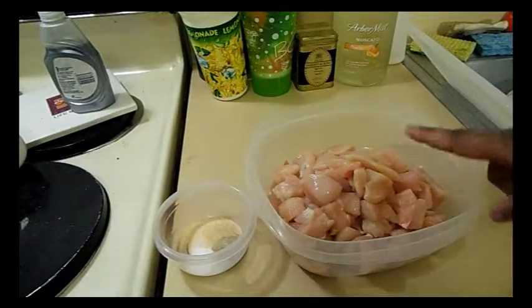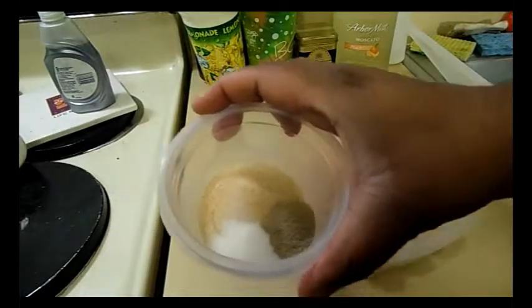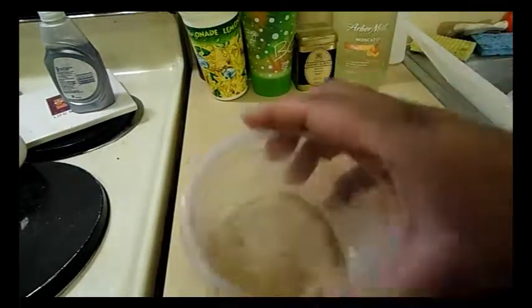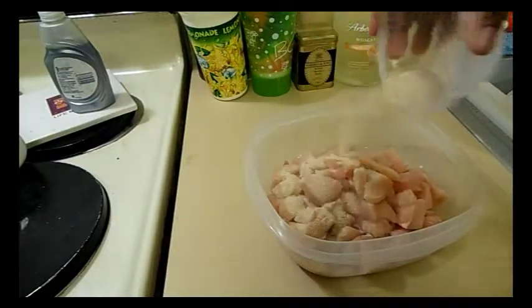So I just diced up two chicken breasts. Here I have a tablespoon of garlic powder, a teaspoon of salt, and a teaspoon of white pepper. I'm just going to mix it — just a swirling action — and then you're going to put this on the chicken.